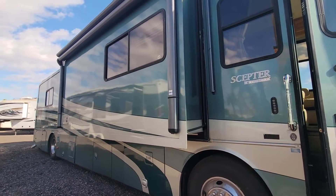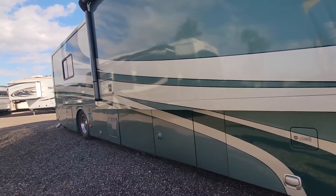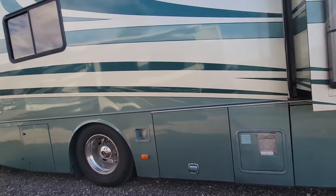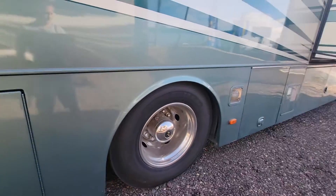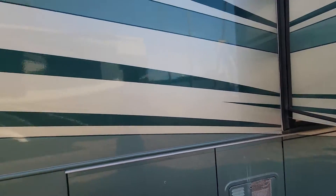All right, what's up everyone. Today we have a 2005 Holiday Rambler Scepter — a 40-foot coach with some green, gold, and silver paint between the stripes, some darker green on the middle stripes and lighter green on the others. The paint is in pretty great shape, though it does have a little bit of checking in those darker areas.